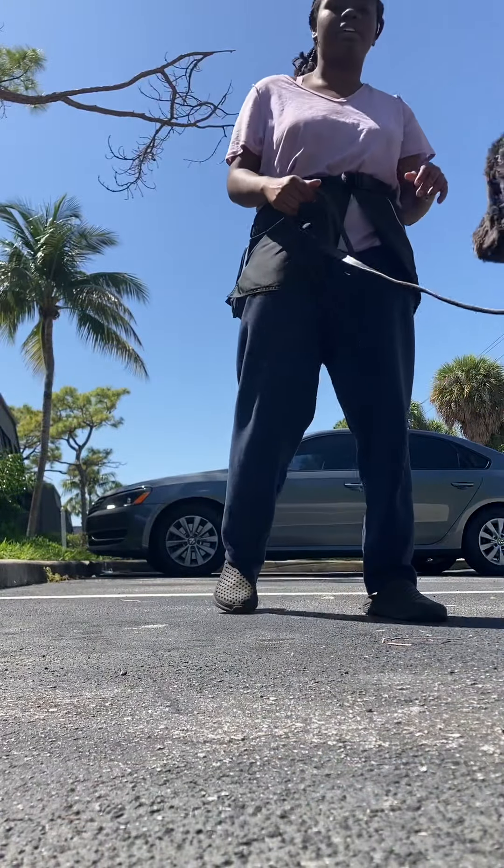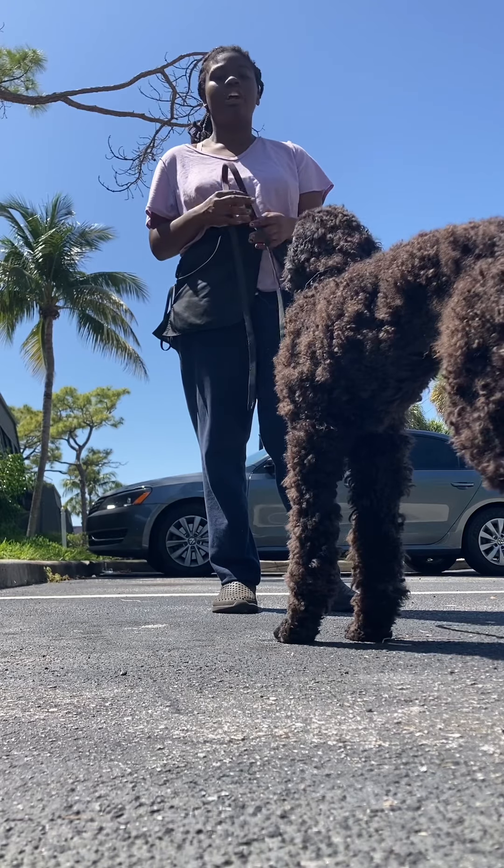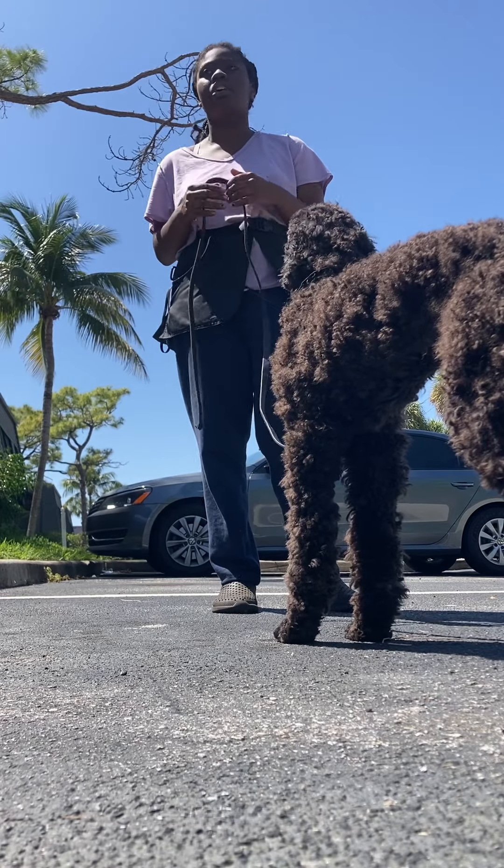It's a little hot out here in Florida, so we're going to make this quick. I'm going to show you an example of how he does his training. For his recall, this is how you're going to practice at home.